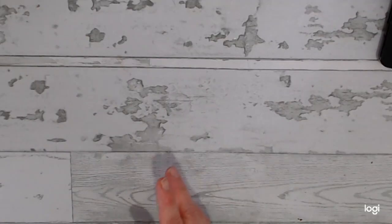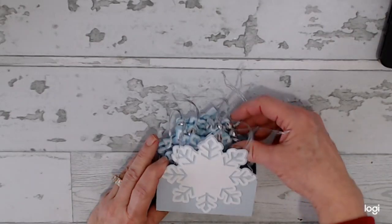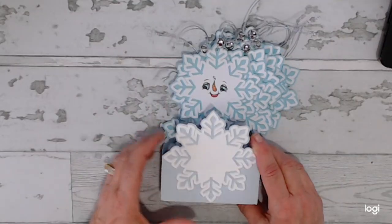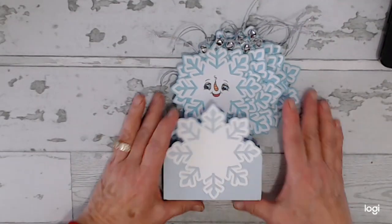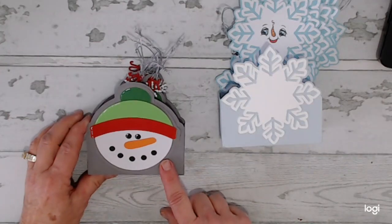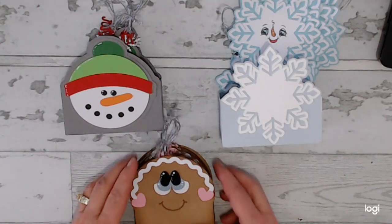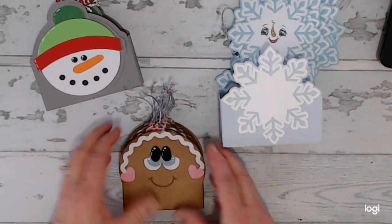So I have been creating. I showed this one here — these snowflakes, but there was no box. Since last week I've created a box for this one. In addition to that, I created 12 snowman tags and created a box for that, and then I also created gingerbread tags and a box for that. So let's go ahead and look at these.